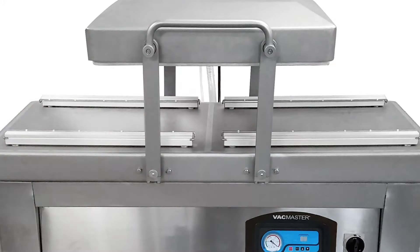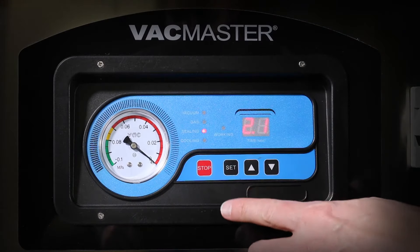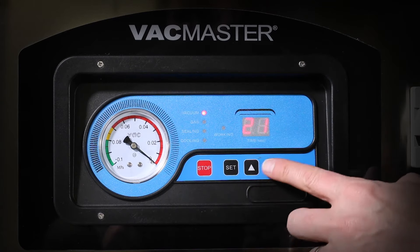The four seal bars are appropriately spaced apart to accommodate a variety of vacuum bags, ensuring you get the most out of your packaging cycle. To operate the VacMaster Double Chamber, simply set the vacuum, seal, and cool time on the easy to use control panel.